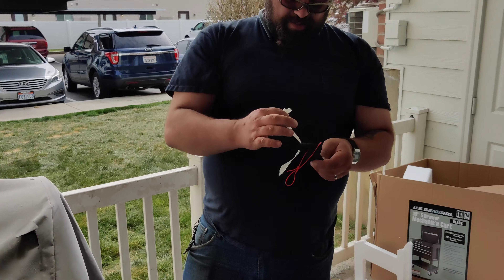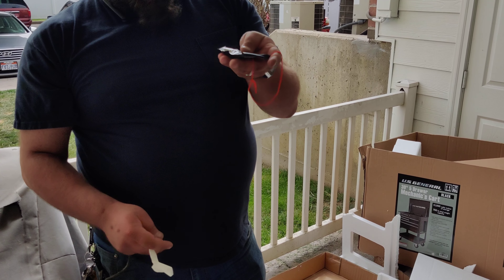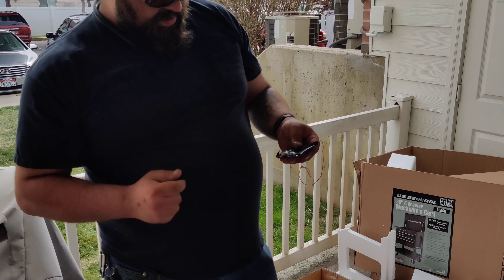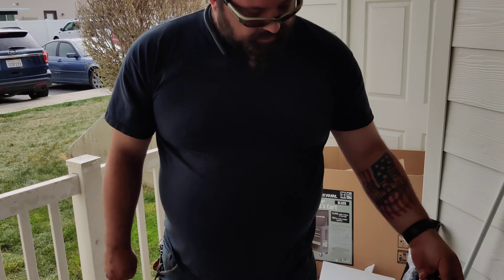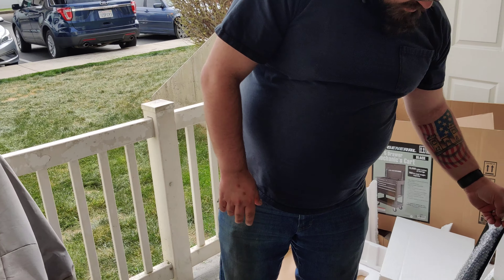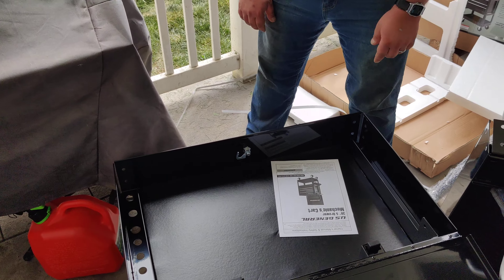Doing a little further inspection, we have a pouch with the keys — looks like four keys. US General is notorious for that; my 72-inch tool chest came with four keys even though it only has two locks. This appears to only have one lock, and they gave me four keys.